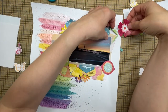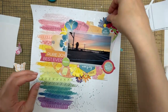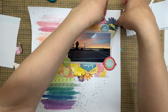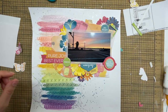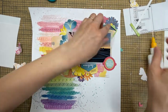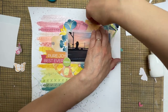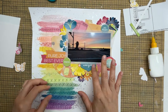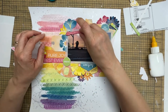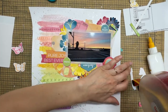Getting near the end of putting together all the embellishments on this page, I played around for quite a while with those two flowers up there — I just couldn't decide which I liked where. I ended up leaving it with the blue flower underneath that little green frame. I just like to ruffle up the edges to create a little more dimension and interest on the page.